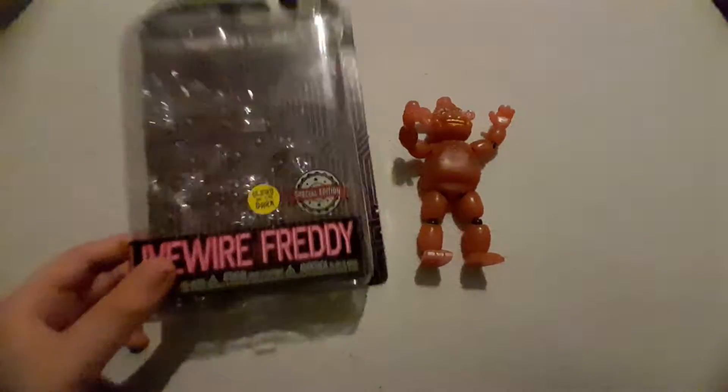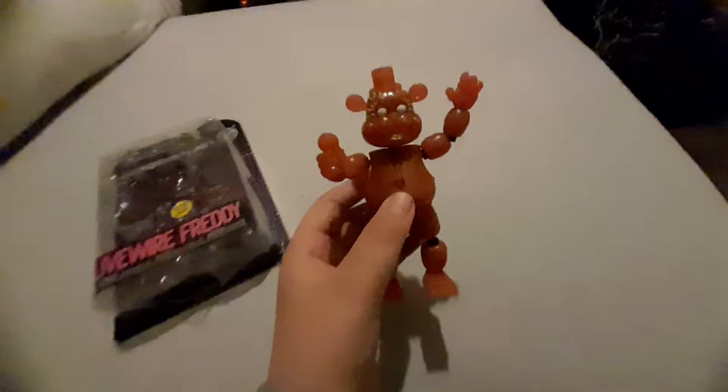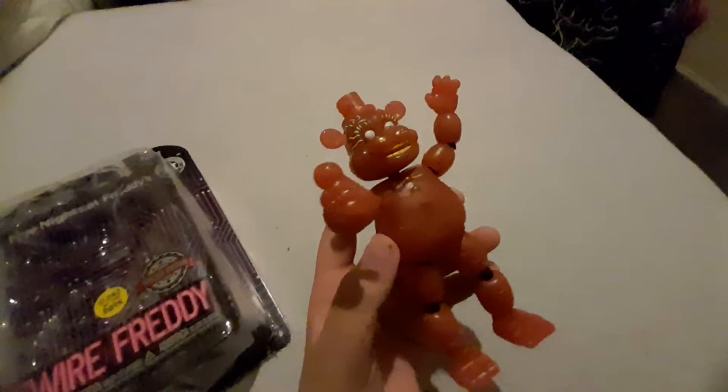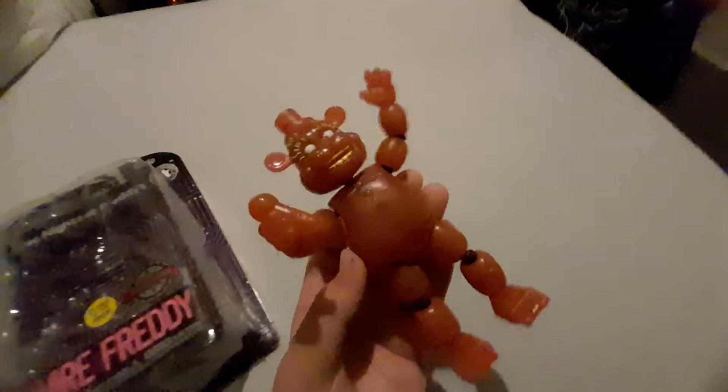Hey guys, welcome back to this new video. Today I'm going to be unboxing the new LifeWire Freddy action figure, so let's just get started. I ordered this figure off of Amazon and it was delayed — it got stuck in the wheel or something. Then I got sent a new one and it arrived today.